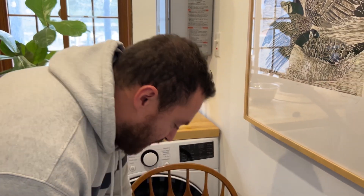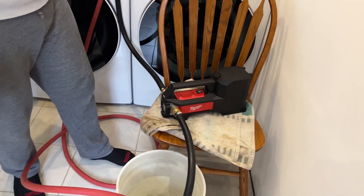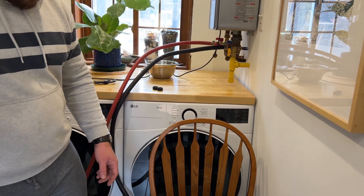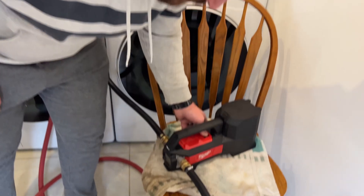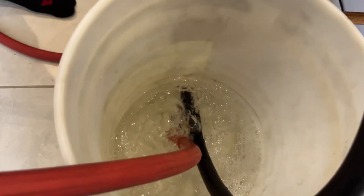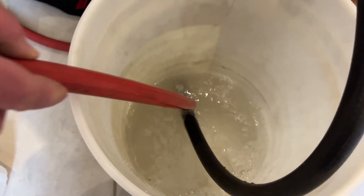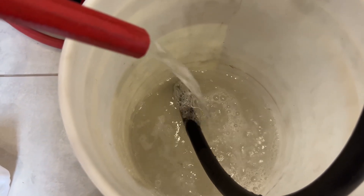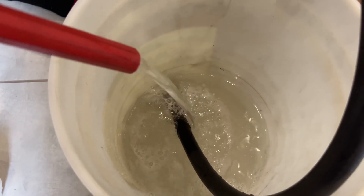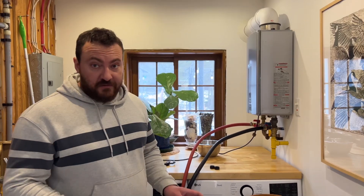I'll put this towel underneath the pump because it's going to vibrate quite a bit and I don't want it to scratch the chair. Double-checked our connections, everything's good — we're going to go ahead and switch on the pump. The red hose is the return hose; you can see it's bringing the vinegar back after the pump pumps it up through the water heater. We'll check back in a few minutes to see the color difference.